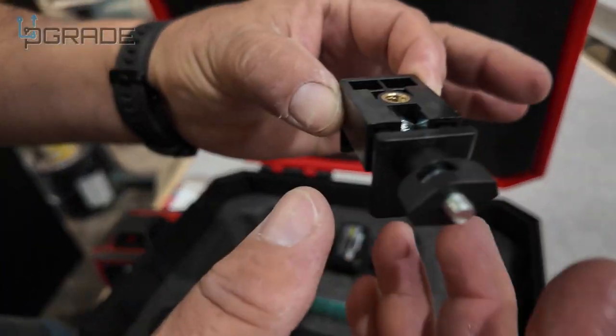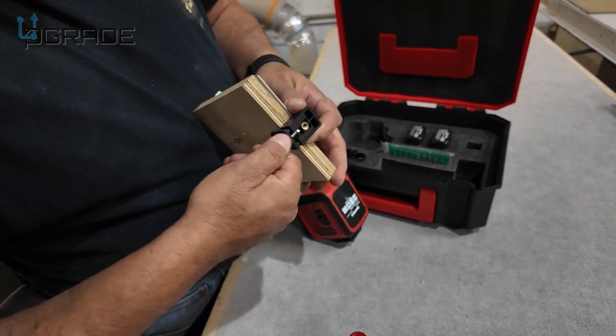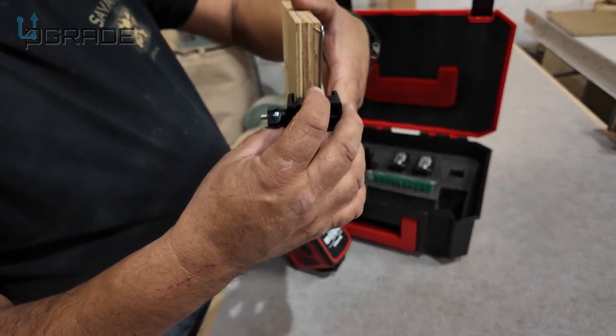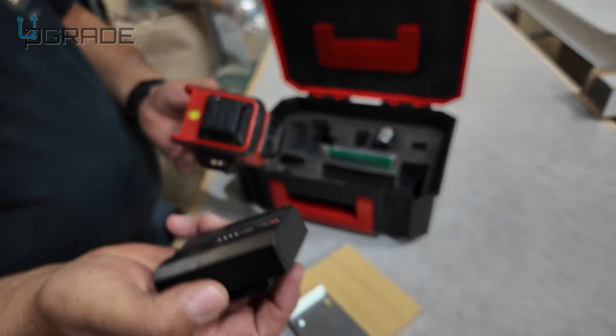Another nice thing it comes with is this part — you can put it into your cabinet and it adjusts for the thickness. Screw it on, your laser level goes here, and you can move it around. The other thing we like is that, unlike the old ones, they now have rechargeable batteries that go in like this.